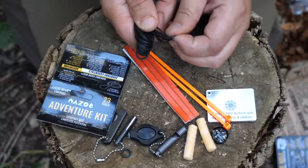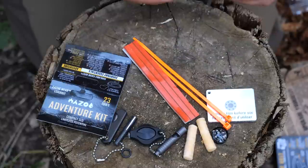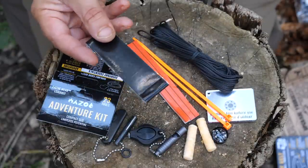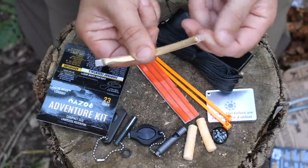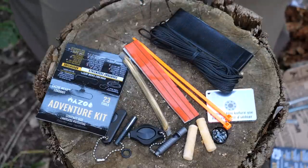There's some Technora cordage, which is similar to bank line and looks to be pretty heavy weight — 25 feet of it. We've also got a couple of feet of duct tape, and 15 feet of brass wire sealed inside an airtight container — for making snares or whatever else you want to do with it.